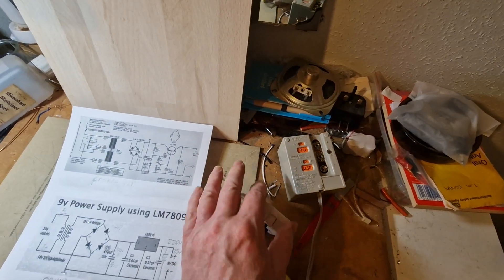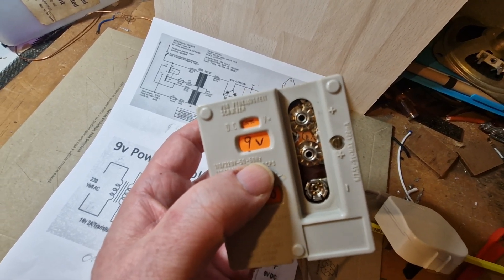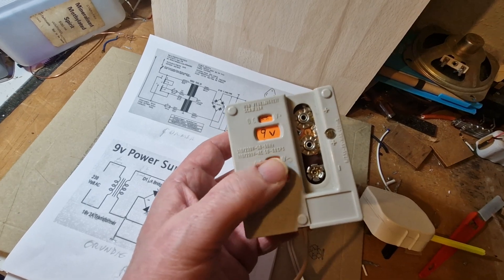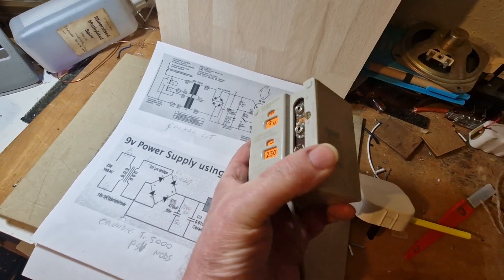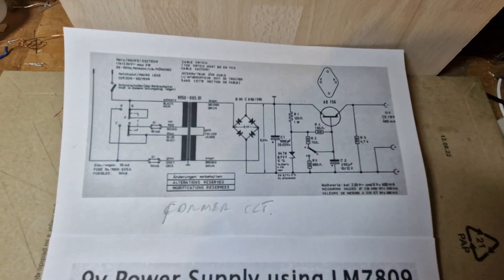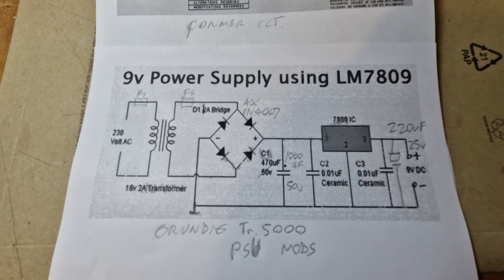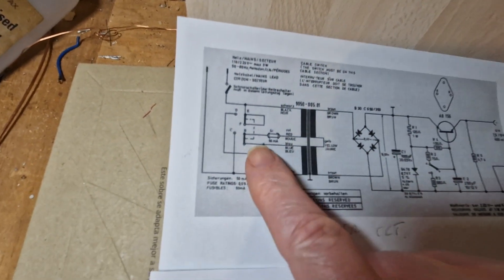Originally this had switches so you could switch between nine volts and either six and a half or seven and a half volts, and the mains voltage could be switched between 220 and 110. I'm never going to use it on 110 volts and I can't envisage using it on anything other than nine volts, so what I've decided to do is take the original design and completely rewire it to a more modern design using a 7809 voltage regulator chip.